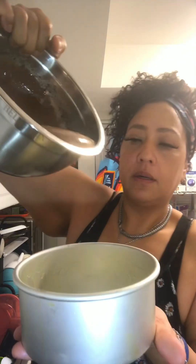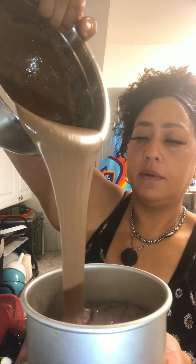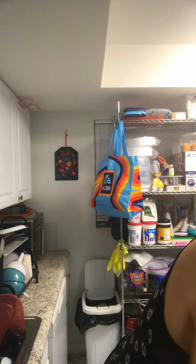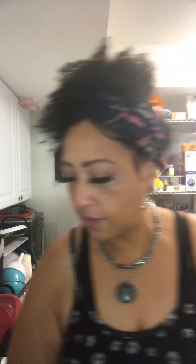Ready to go. Pour it up into the middle — somewhere near the middle — and let it stop there. Basically, you have it in the middle, not too much, because then it overflows. Then we do the other pan the same thing.